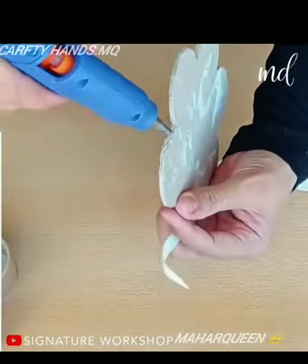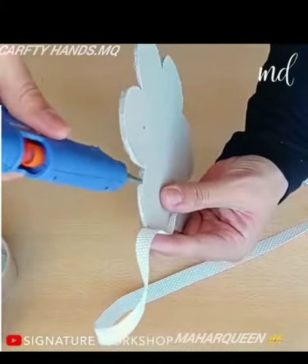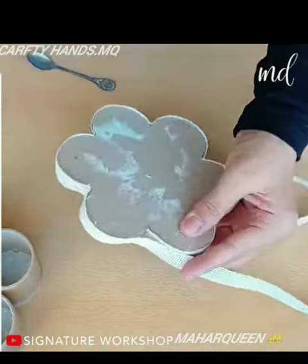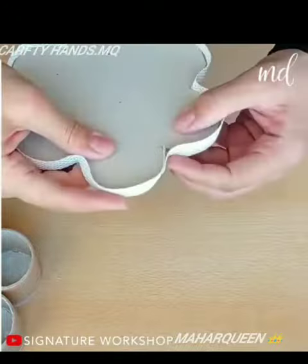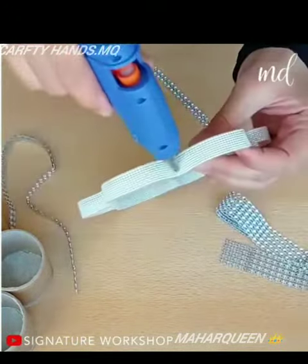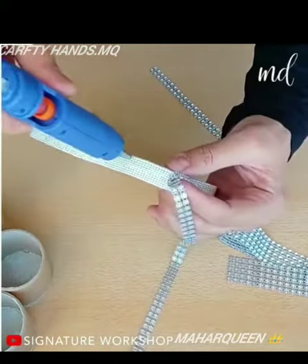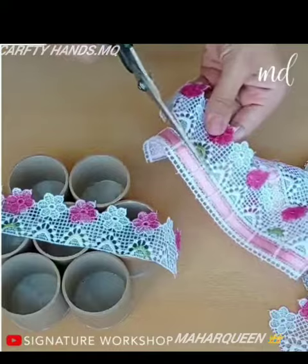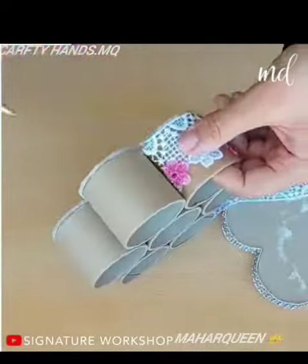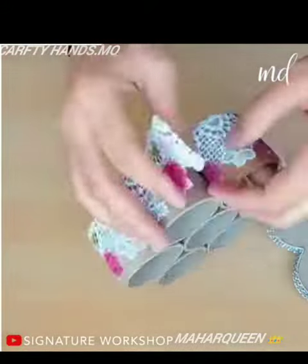Feel free to arrange the tubes in whatever random shape you deem best. Next phase: throw in different decor elements, whatever you can find. Trust the process — decorate with lace and trim too. Colors are of little importance, we're painting this later anyway.